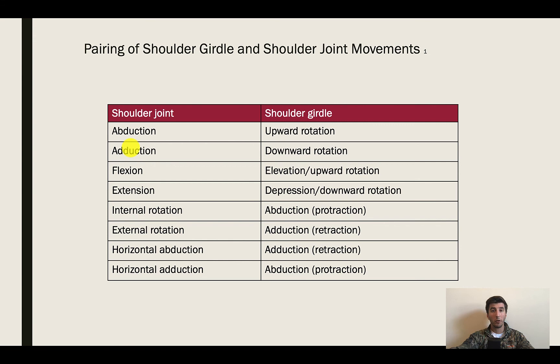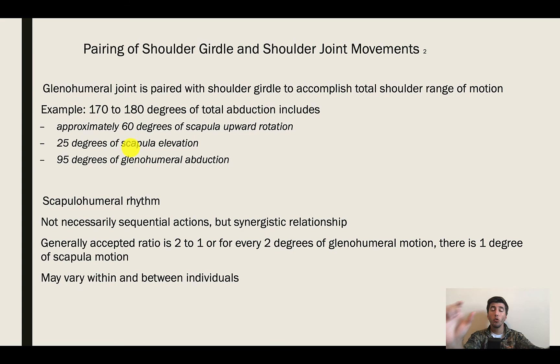When we combine shoulder girdle movements with shoulder joint movements, we get a lot more range of motion. If you have 180 degrees of total abduction — bringing your hand all the way from your hip up over your head — about 60 degrees of that is accounted for by scapular upward rotation, 25 degrees by scapular elevation, and the remaining 95 degrees is due to glenohumeral abduction — the deltoids pulling the humerus all the way up and over.